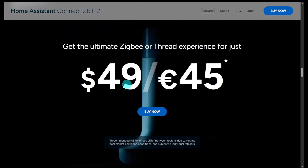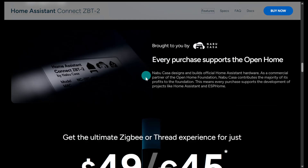The new ZBT2 Zigbee/Thread device should have better range and coverage because it's a full-size antenna versus the small Sky Connect or a USB adapter with a built-in antenna — the difference is significant. They're $49 US, and every purchase supports the Open Home Foundation. Nabu Casa is a commercial partner of the Open Home Foundation and contributes the majority of its profits to the foundation, supporting open standards and local-only control.